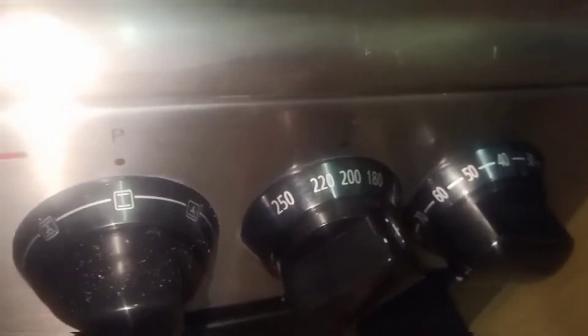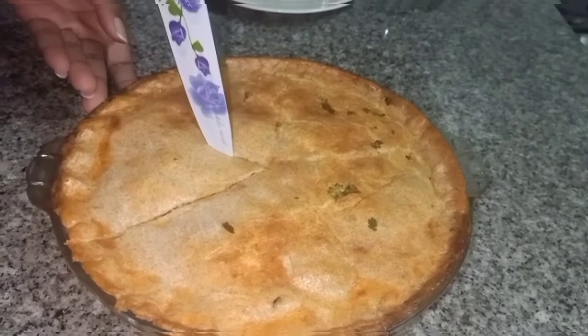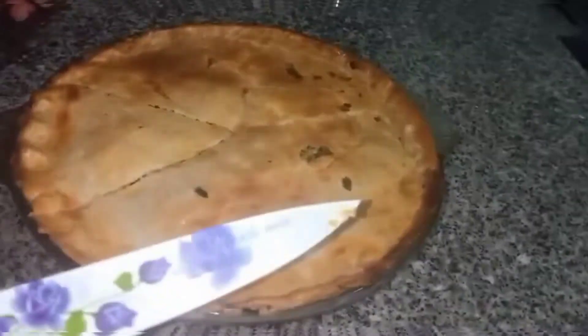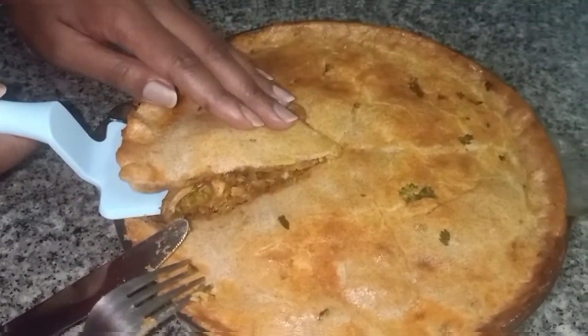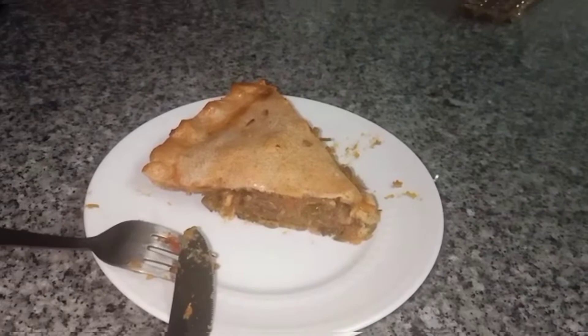Once done, put the pie into the preheated oven and bake at 200 degrees Celsius for 25 to 35 minutes. If you see it browning too much during baking, cover with foil paper. Once ready, let it cool and enjoy your delicious chicken pot pie. Our chicken pie is very ready — it looks really delicious and amazing! We are going to serve it on a plate. Thank you so much for watching. Kindly remember to subscribe, like this video, and turn on the notification bell. See you next time, bye bye!